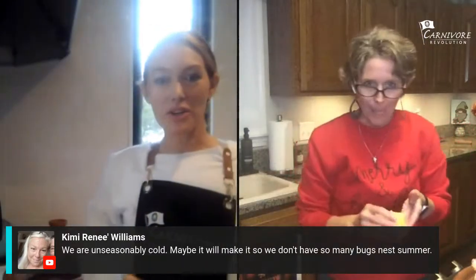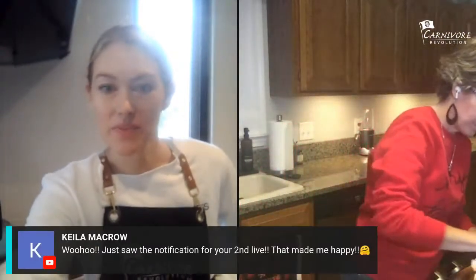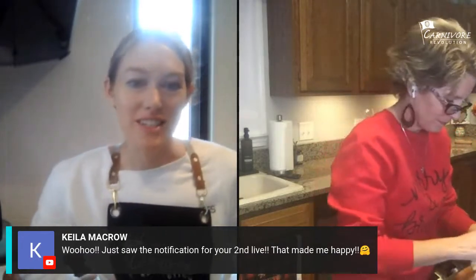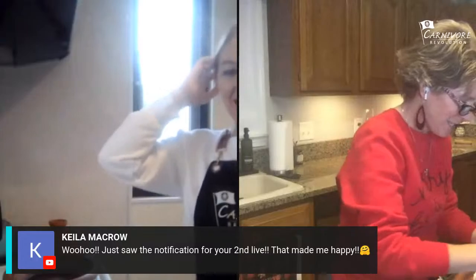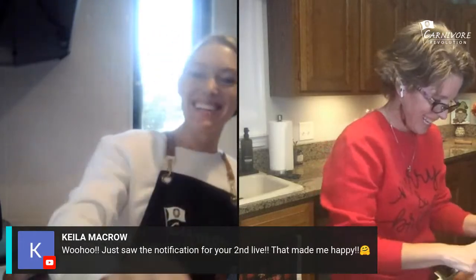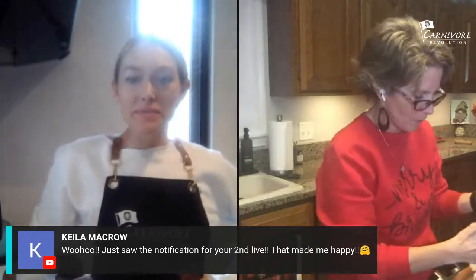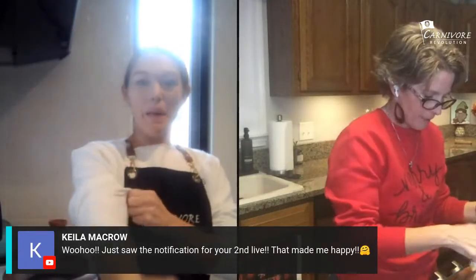Are you ready with your chicken? I'm going to rub some butter on mine. Someone just saw the notification for our second live — we're excited! I finally figured out how to put the chats up on the screen. Last time I didn't realize you could do that. The butter isn't working — that was a bad idea.